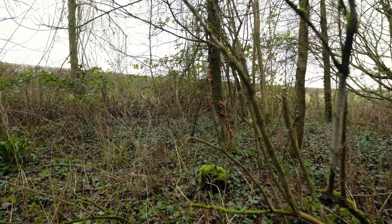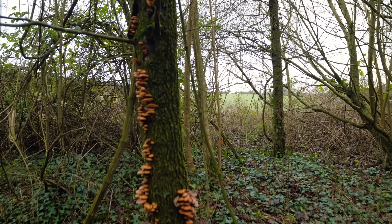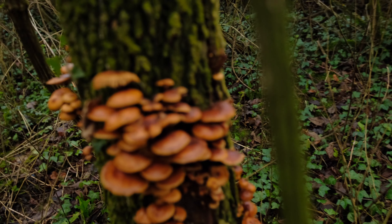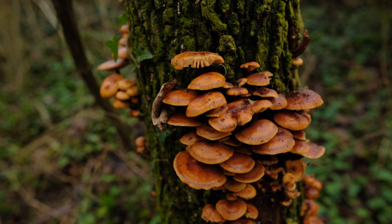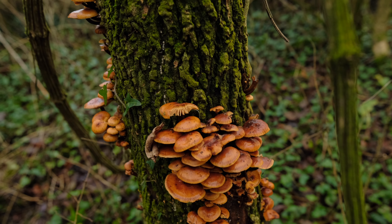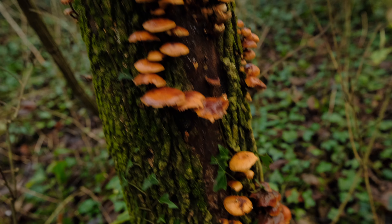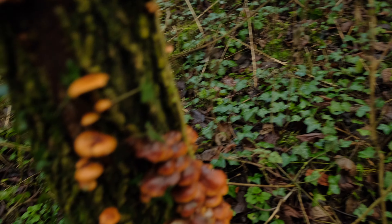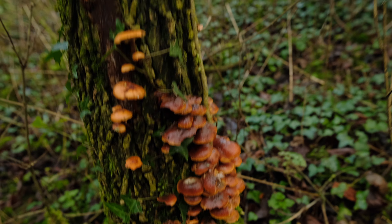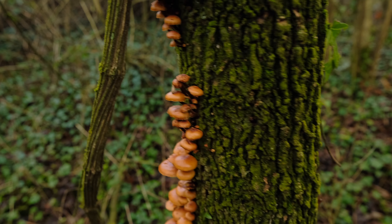There's another tree through here with velvet shanks all over it — another little oak. These have gone a tad brown, so in my opinion these are a little bit past their best. I'm going to leave the ones lower down. When they're at that stage they're past it; the original ones we found were in very nice condition — young and fresh.